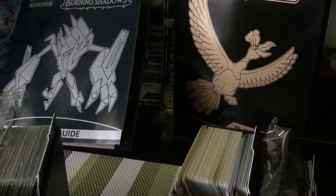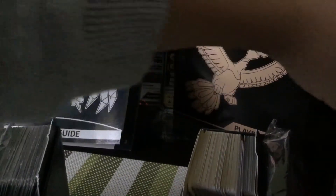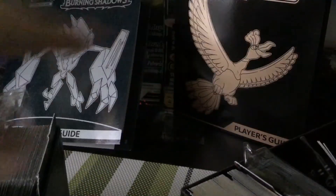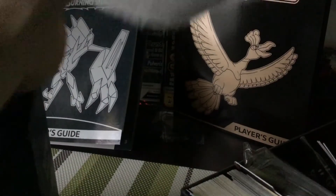Some items are the same for both Burning Shadows and Shining Legends, so there's no need to show differences for those. That covers the inside of the boxes — now let's look at the outside.